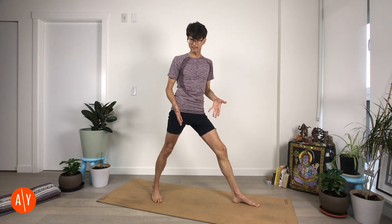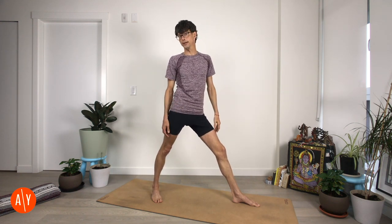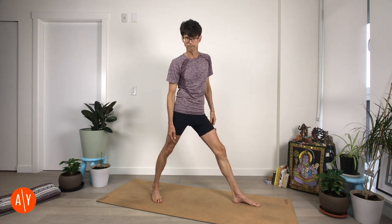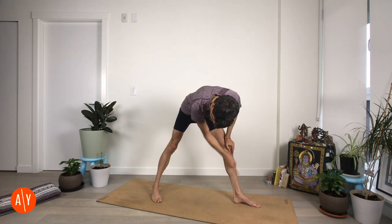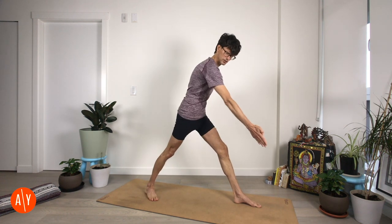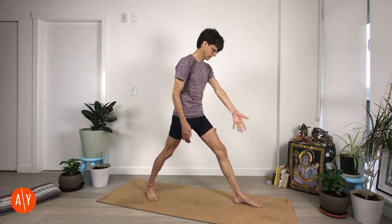About three to four feet isn't very specific, but that's because we're different heights, so how far apart you bring your feet varies depending on your height. As a reference point, you want your feet the same distance apart as you would have them for Warrior I, Virabhadrasana I. Line up your feet so that your left heel is directly in front of your right heel — heel to heel. Have your right toes turning forward, roughly towards the front right corner of your mat. That might be a little far to turn for some of us. Have your left foot straight.